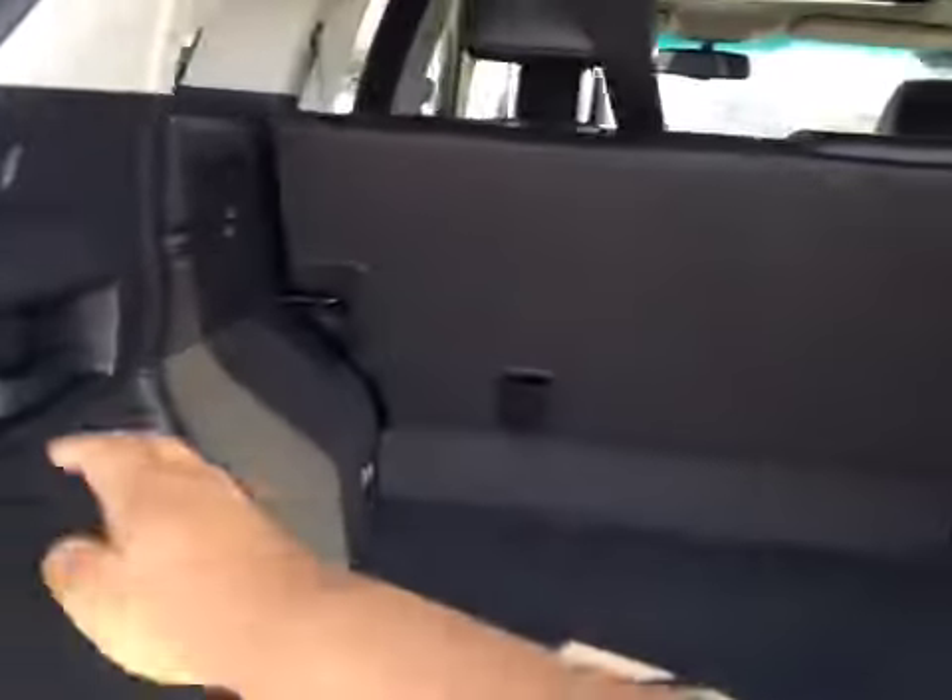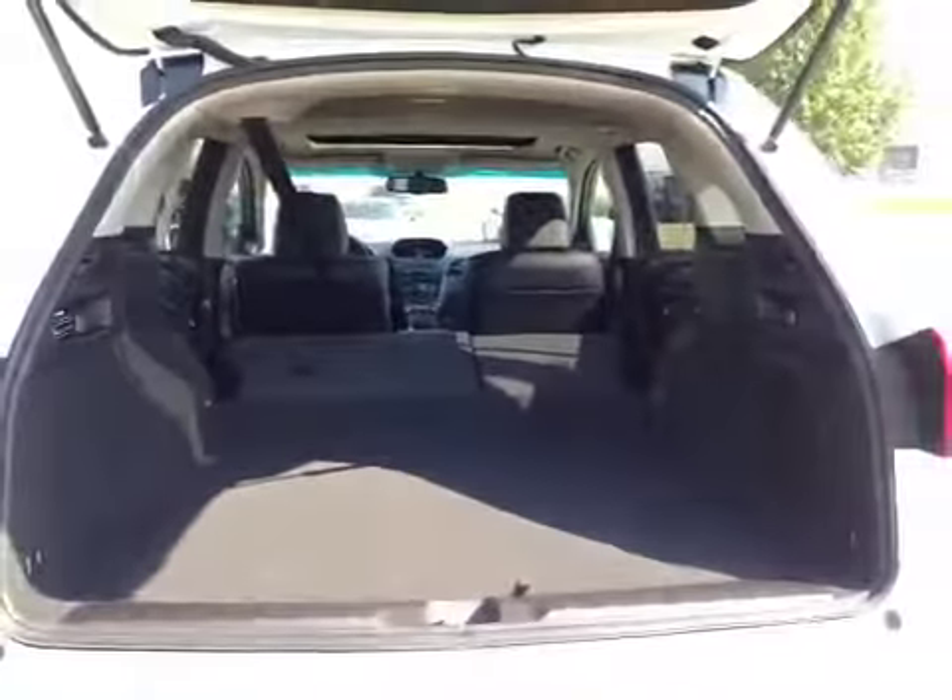Decent-sized cargo space. You have your compact spare tire right down here as well as your jack. If you do need extra space, these seats do fold down. In the backseat we have decent-sized leg room as well as a little bit of storage behind both seats.